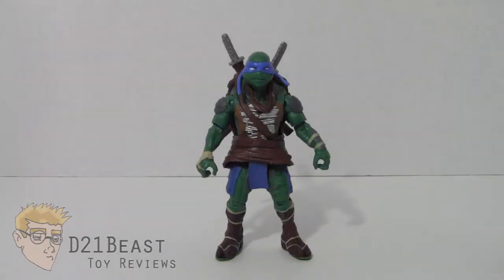Hey Toy Fans, I'm D21Beast and welcome back to my figure review series here on my YouTube channel. Today we are once again taking a look at those Heroes in a Half Shell. I've got another Teenage Mutant Ninja Turtles review for you and we're looking at Leonardo from this past summer's film. These figures were released in conjunction with the movie and the figures I bought were in a four-pack exclusive to Target, so I got all four turtles in one purchase — a pretty good deal. Let's get started by taking a look at the packaging.